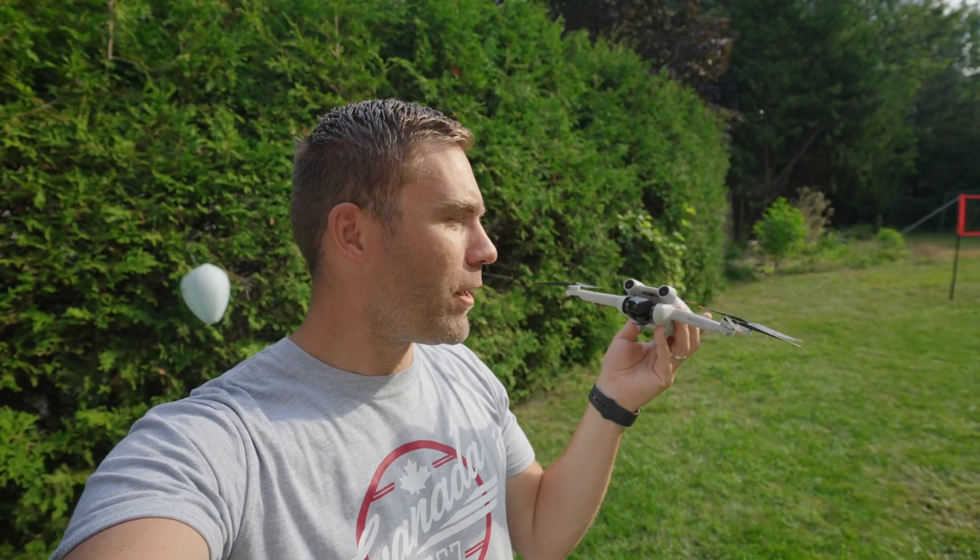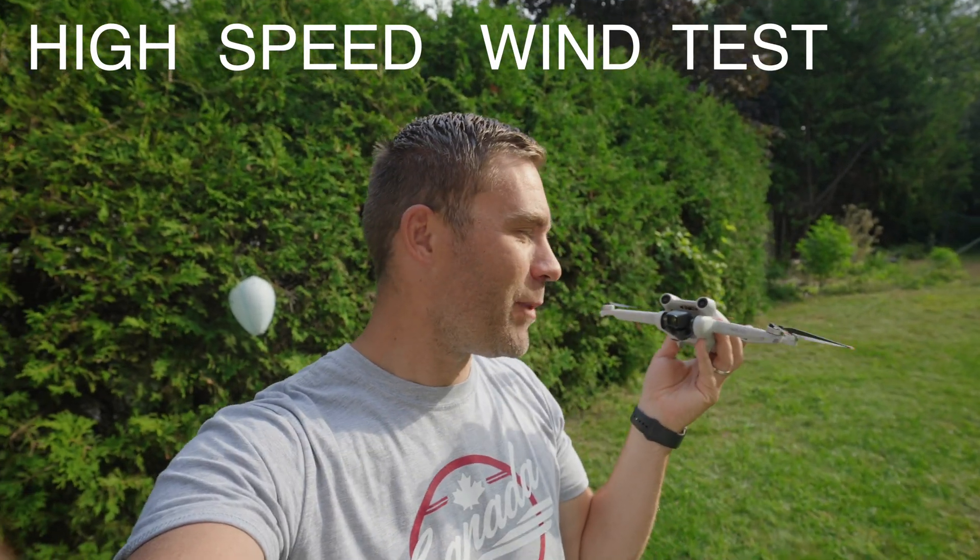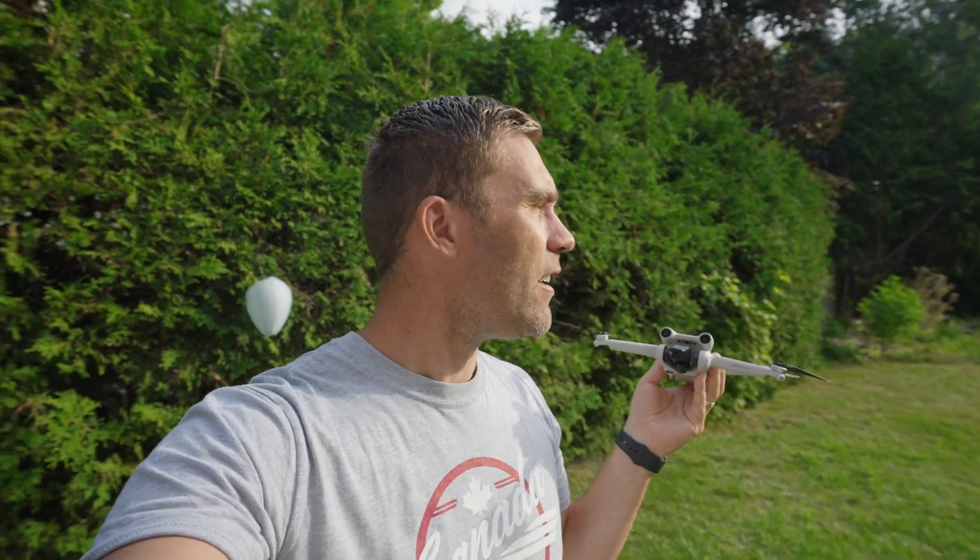Today when I woke up I just really wanted to do the high-speed wind test with the DJI Mini 3 Pro. The problem is just that there is no wind, so the question is how should I solve it?